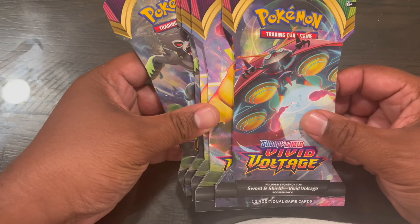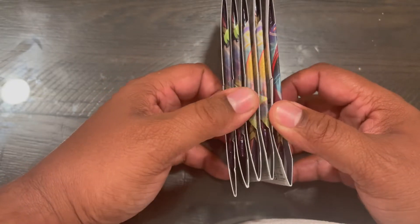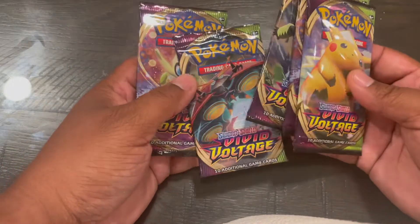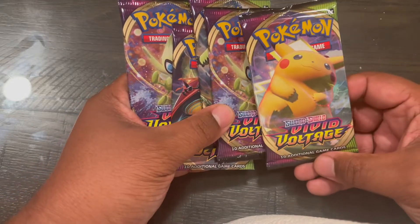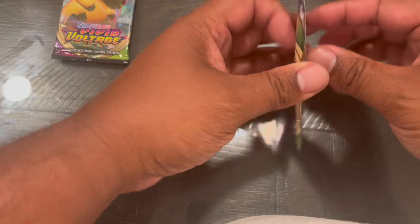I also have some other packs that I got as well — I'll put those in another video. I got these Vivid Voltages and we're going to open them up, take them out of the cardboard, and then we'll get started. None of these were the same cover as the cardboard, so I'm not going to take any type of superstition. But since I only have this one Pikachu, I'll hold it for last. We'll just open these four first.